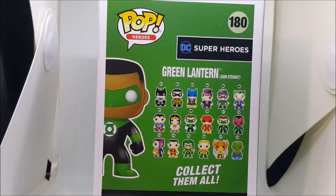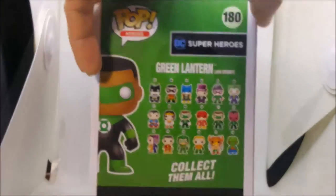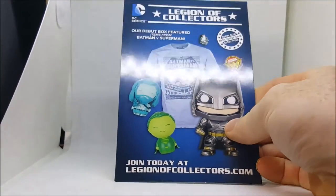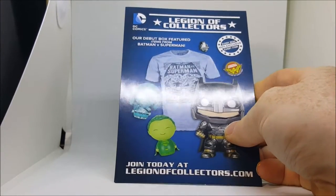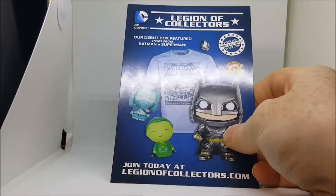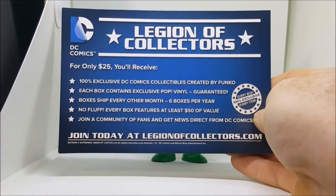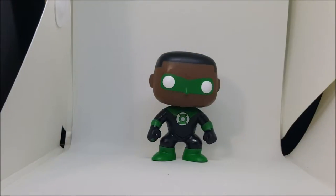Now let's go ahead and take a look inside and go over the figure. Like most Funkos, it does come with a little card inside featuring collectible items. This one is for Legion of Collectors.